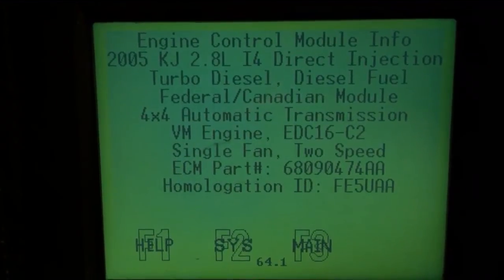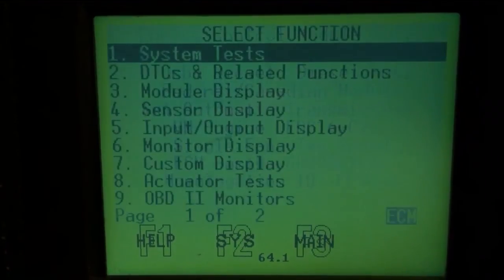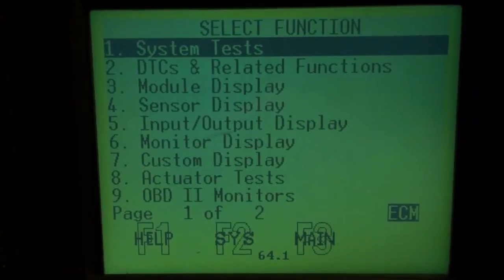Here's our ECU information. It does show 2005 — I don't know why they always do this, but even though it's a 2006 unit it's showing 2005, even though there is a difference between them and they are not fully interchangeable.